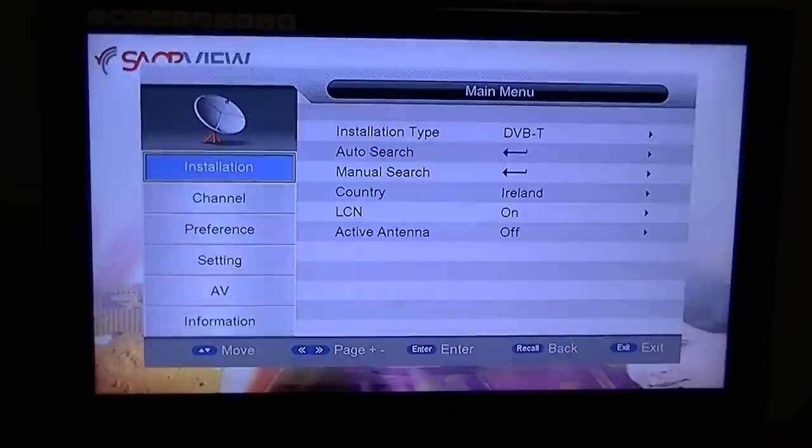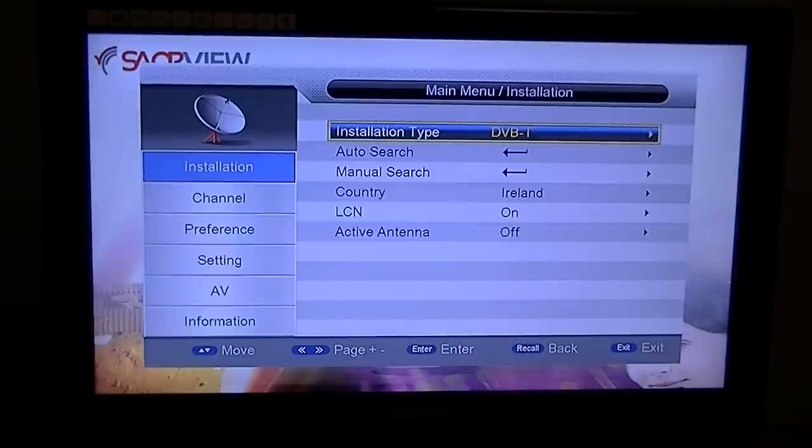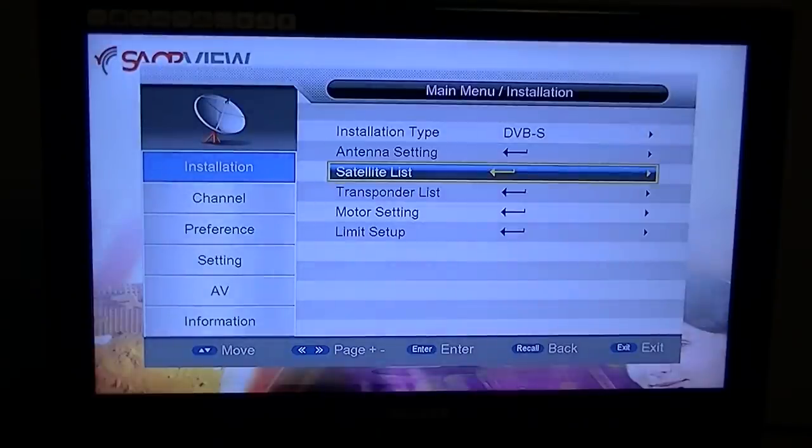Hit the menu button. By default you'll end up in the installation menu. Arrow over right and it'll ask you for a password — by default the password is four zeros. You'll see 'installation type' which says DVB-T. The T stands for terrestrial, meaning Saorview channels, which is not what we want here. Arrow over right and select DVB-S, where the S stands for satellite.